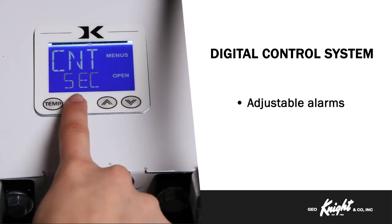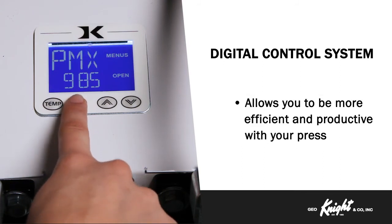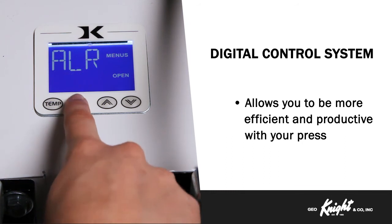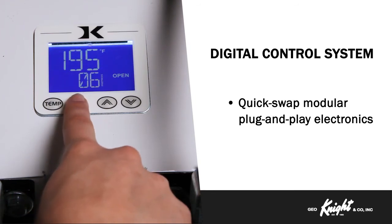User odometer settings, adjustable alarms, Fahrenheit or Celsius temperature changes, operator lockout, and many other features of the Digital Knight Control System allow you to be efficient and productive with your press. And in the rare case you need to service your machine, the modular plug-and-play electronics can be changed out by anyone in less than 5 minutes.